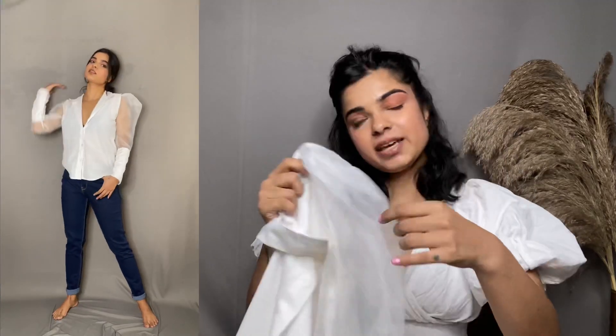And it's white. If you're someone who feels a little too girly in organza, you can consider that — otherwise, I love this shirt so much.